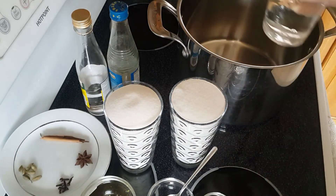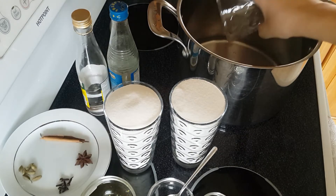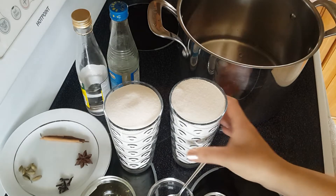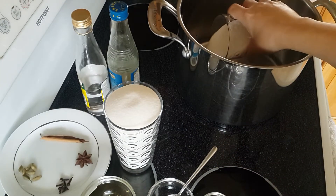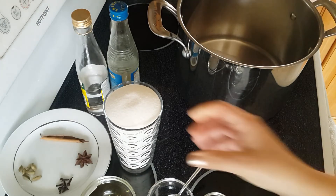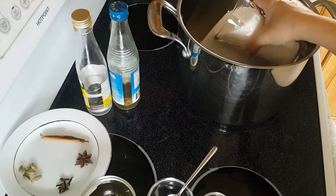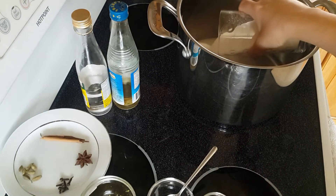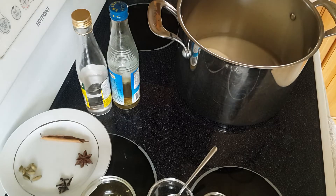I'll start with the water — I'm gonna add the cup of water into the pot like this, then slowly add the two cups of sugar. Then we will start to heat, and when it starts to boil I'm gonna add the citric acid or lemon juice.